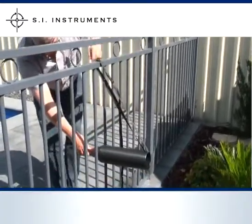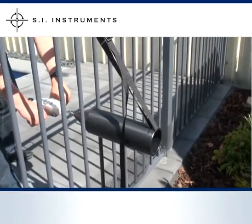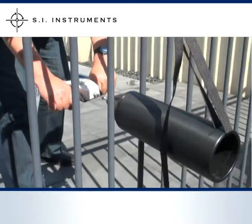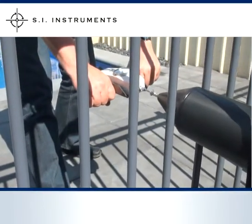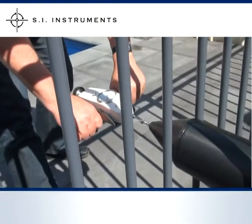We then hook the force gauge onto the front of the cone so that the cone is in a horizontal position. When we are ready to test, gently increase the force by trying to pull the cone through the fence. The test is completed when either the gauge reaches 150 Newtons without the cone pulling through, or the cone comes through the fence opening with less than 150 Newtons.